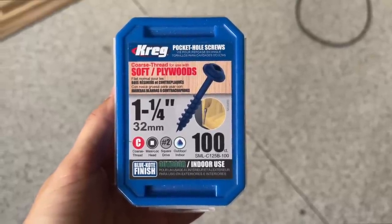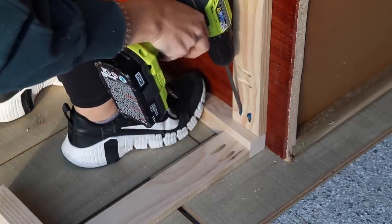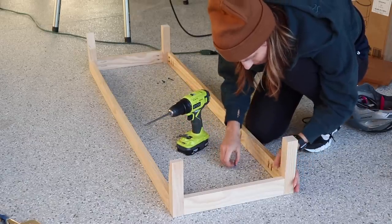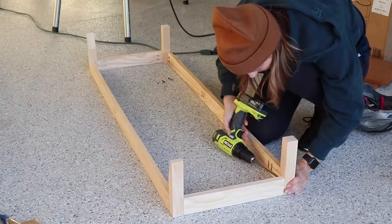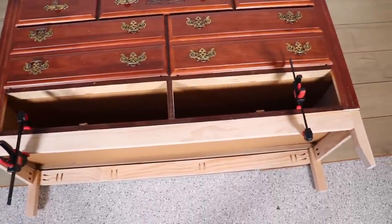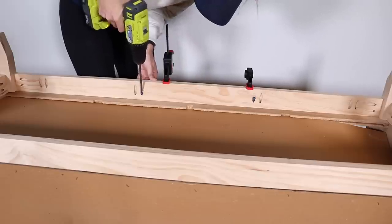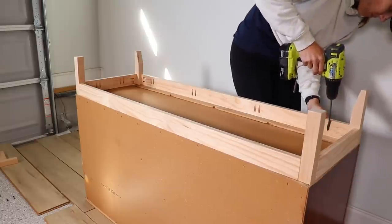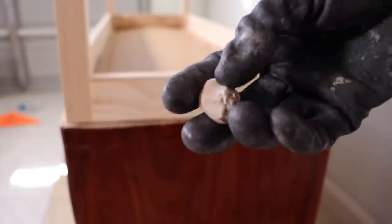All my lumber is select pine, so I'm using a screw for softwoods — an inch and a quarter, which is what they recommend for this board thickness. I'm using the side of the dresser as a guide since I didn't have the right clamps, and it worked really well. I screwed every pocket hole I had, then clamped the base to confirm it was the right length. Then I flipped the dresser over on its top and sanded the bottom to make sure it was level and smooth before adding the base.